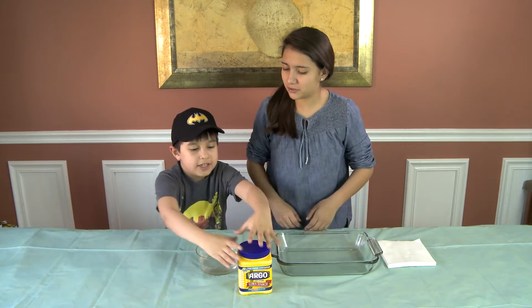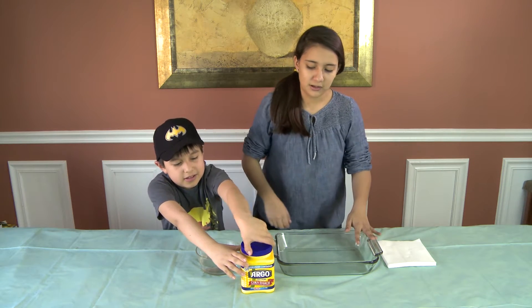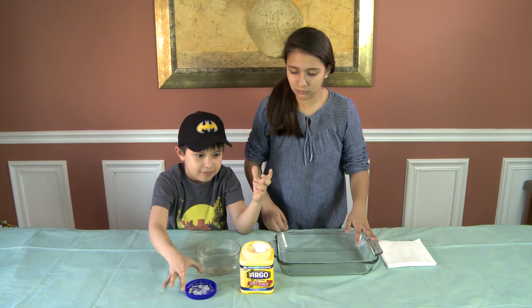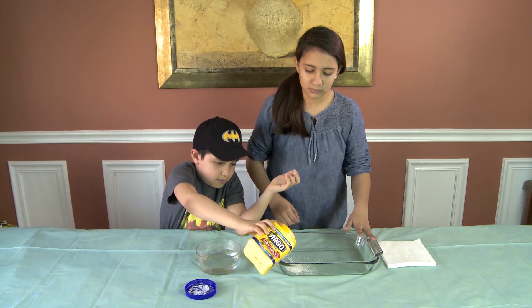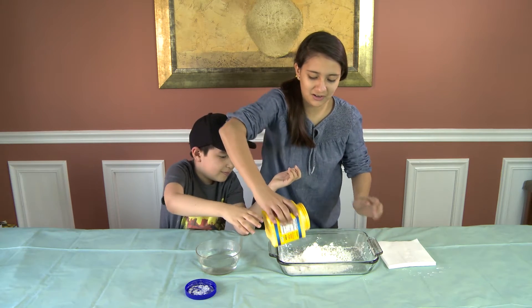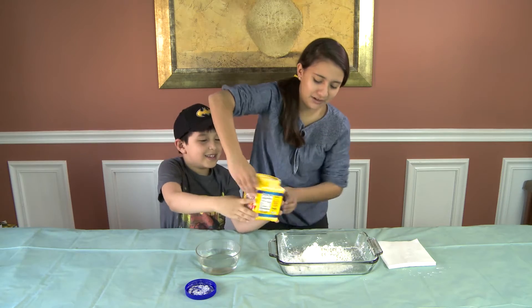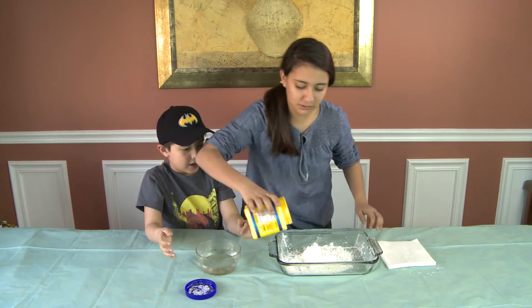Alright, can you open this for me sir? So you're going to open the cornstarch and you're going to pour it on the pan. It doesn't open up there. Cornstarch! Hold it like this and drag it up and down. I think that's enough. That's not enough — we have to put the whole thing in. No, we don't. Yes, we do. No, we don't.